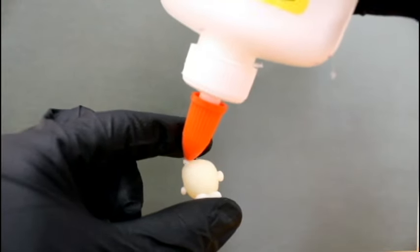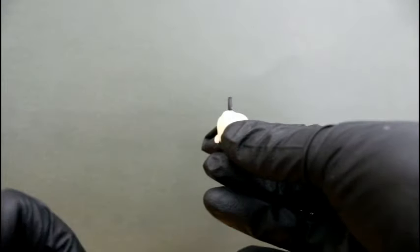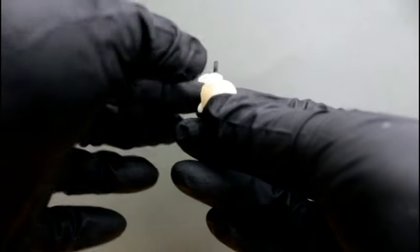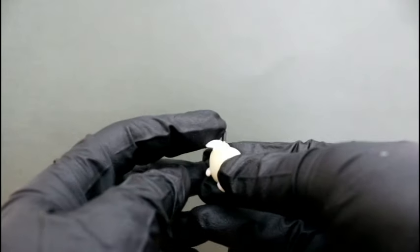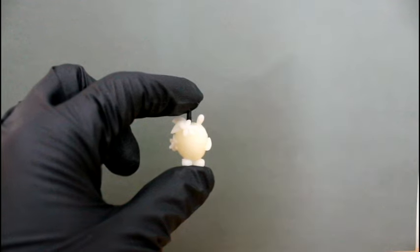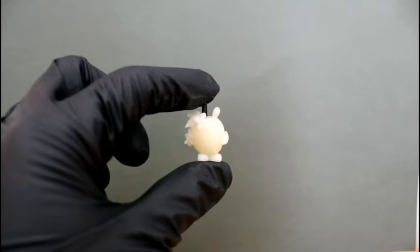Next we'll add the leaves, the flowers, and the worm. We've got all the parts of Apple Blossom glued on — now it's time for painting.